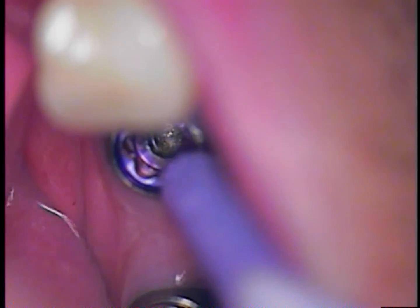We have set up a typodont to simulate this case in the exact location. I've removed a typodont tooth and placed an analog — a similar analog, yet a different color code. I believe this is a magenta, and I'm going to be using a blue color code when you see it in the typodont later on in the video.